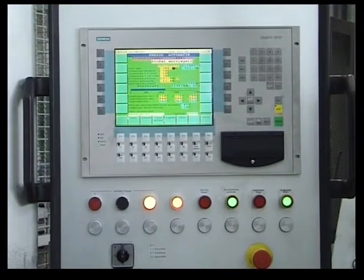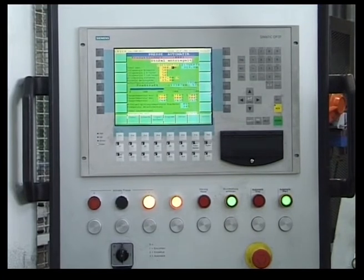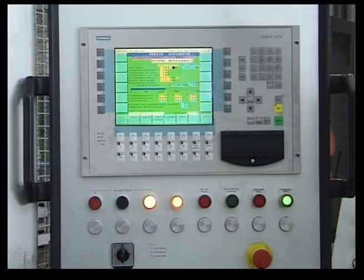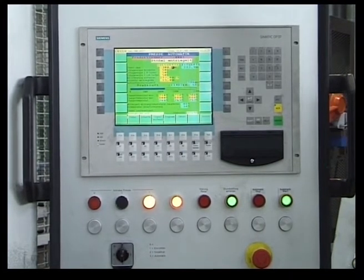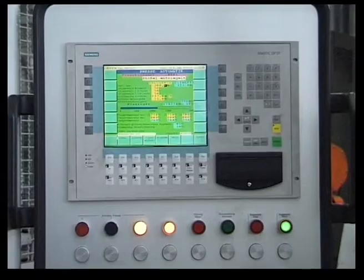The press is controlled by a modern programmable logic controller. All operating elements together with the color display unit are contained in a compact, swing-out control console. The controller offers user-friendly operation, clear fault indication, practice-based diagnostics and the possibility of acquiring and saving operating data. A modem for remote diagnosis is standard equipment, and LASCO offers the option of an internet-based diagnostic system by which optical as well as digital information can be transmitted by the use of video cameras.